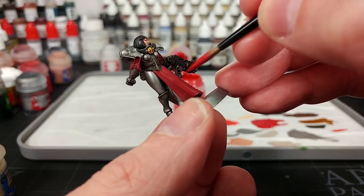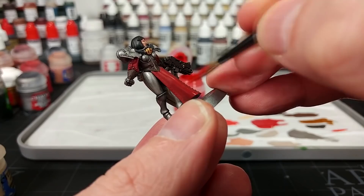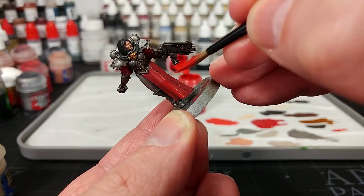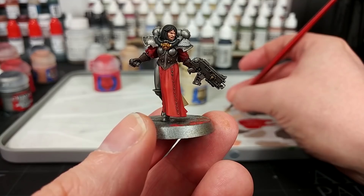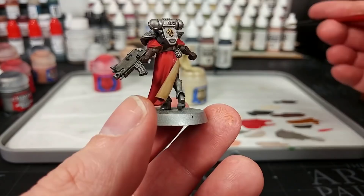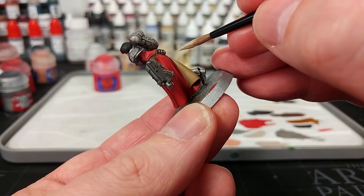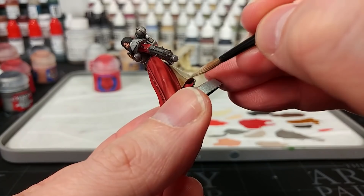Now we're going to get on with some Evil Sunz Scarlet to highlight these robes. Some of the areas where there is a little bit of shading still visible, you want to paint around those - just the higher areas. As much as possible, keep your brush moving in the same direction - you'll find it's easier to get a nice smooth transition of color if you're doing that. Take your time once you get closer to where the buttons are. When it comes to red, the question of where and how much to highlight really is one of personal preference. You'll get some very cool results by messing around with how much water you've got in your paint and how much of it you use. What I've got now is Ushabti Bone and we're going to do the same thing on the beige areas - drawing my brush continuously in the same direction.